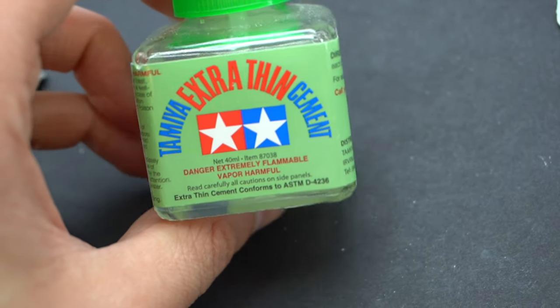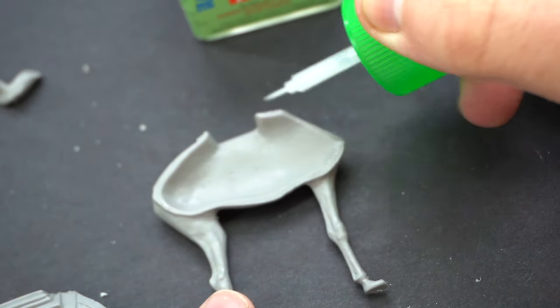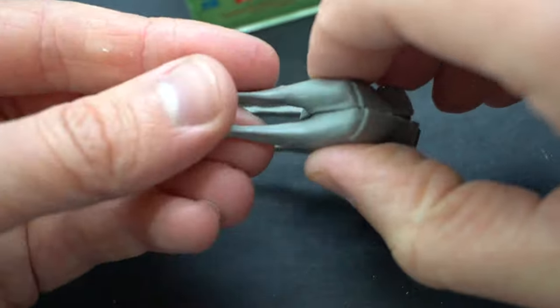Tamiya Extra Thin Cement was then used to glue the various components together. I started with the two halves of the camel — there are no locating pins or anything for this, so it's sort of a best effort to try and get the two parts lined up.